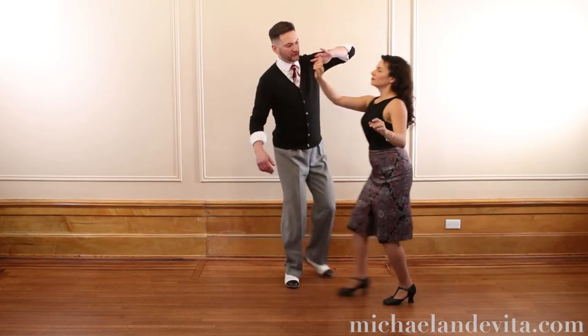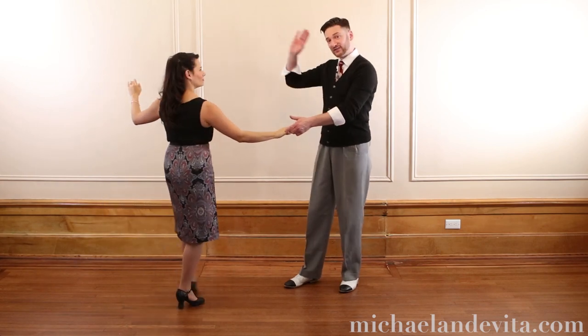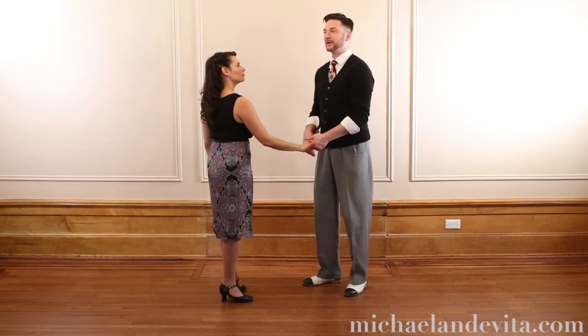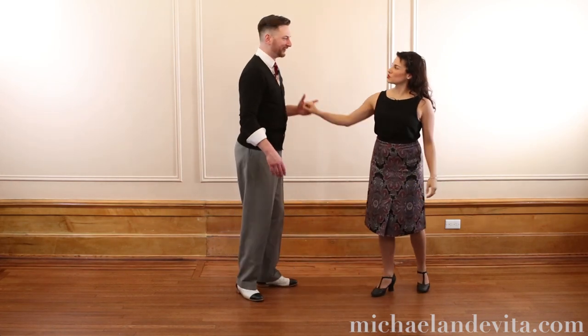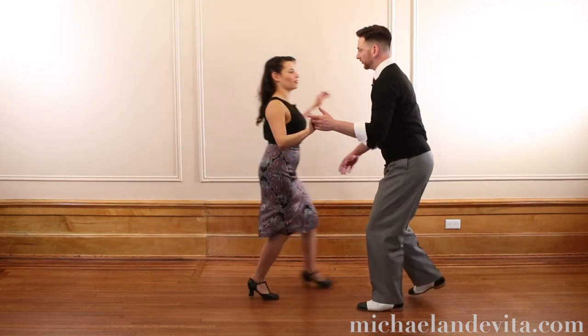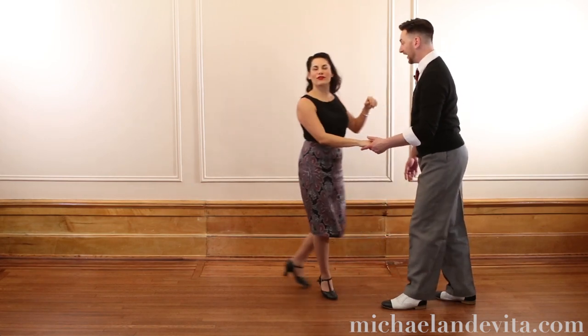In a normal six count: triple step, triple step — do you see how long she has to travel? There's length within this hand connection so she can get that full step. The interruption I'm thinking about is on the 'tri-' moment. Rock step, triple step, tri- — triple step. Which would be count five.